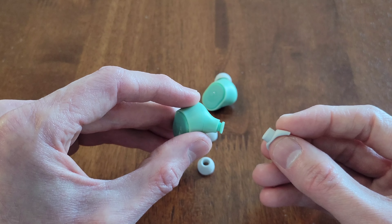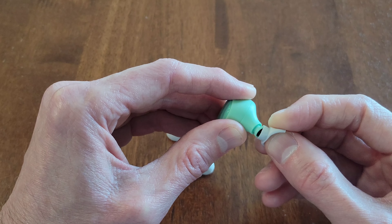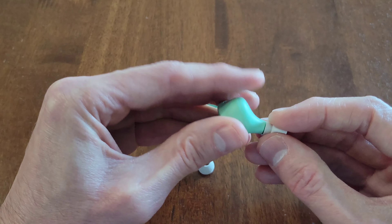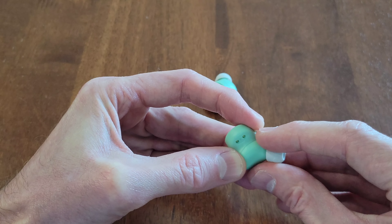And to install an ear gel, I'm just going to reuse this ear gel here. You just want to gently place the ear gel over this part of the earbud, and then just make sure that it seats all the way down into place. And then we can just fold the ear gel back over like so.